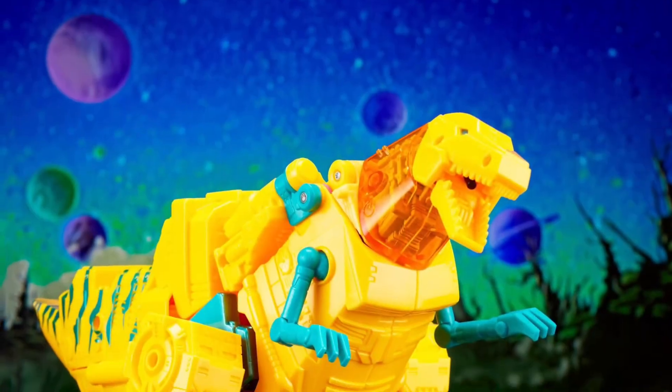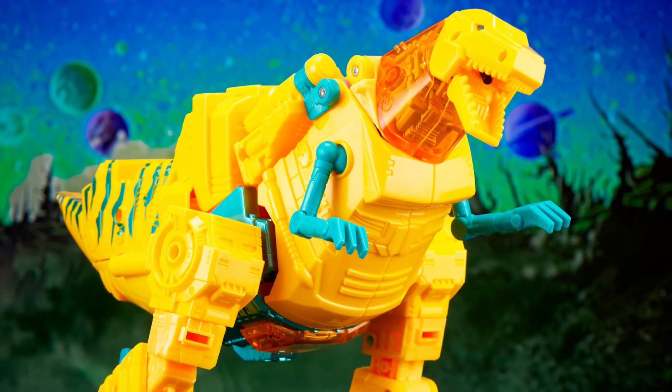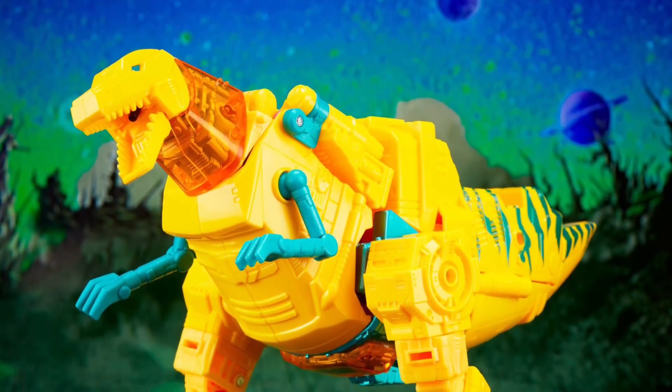I have the Grimlock from the Studio Series. So overall, for me, it's going to be a pass. Especially for $54.99 and shipping — that's way, way too much money for this one.